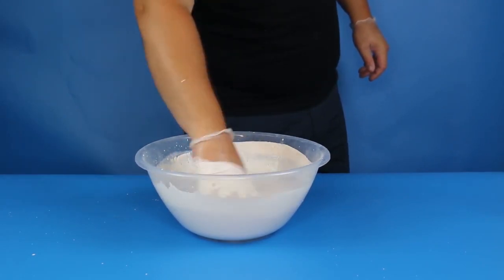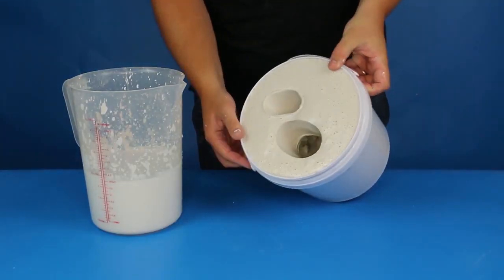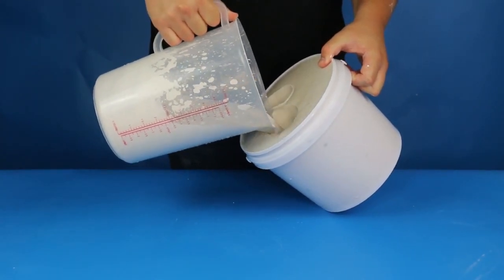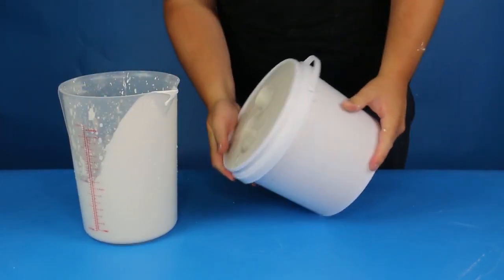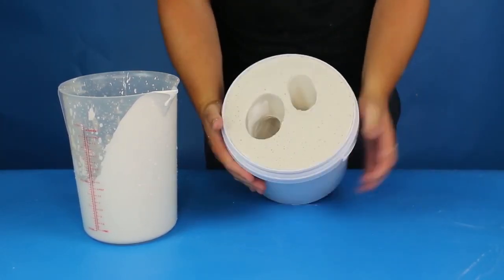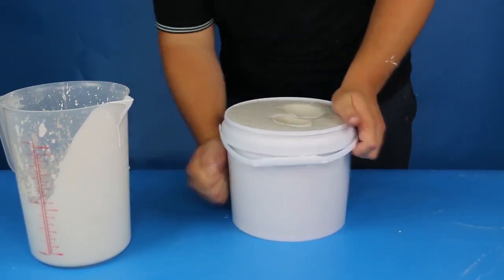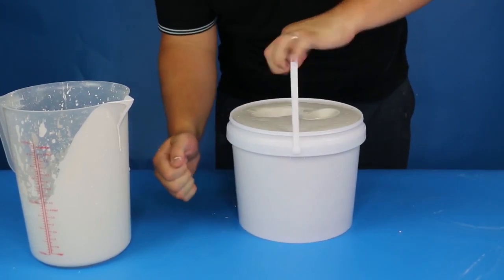Now we're going to start pouring the liquid stone into the mould using a very specific method. Grab your moulding bucket and tip it sideways at about a 45 degree angle — the steeper you can make the angle, the better. While it's tipped, slowly pour the stone mixture into the mould whilst also rotating the bucket in a circular motion, until the cavity is about 25% full. Rolling the bucket in this motion will help to reduce the likelihood of small air pockets becoming trapped and cutting off your fingertips, as we discussed earlier. Once it's about 25% full, grab the bucket by the sides and bang it lightly on the work surface, then give it a few taps all the way around the edge of the bucket to help remove those small air bubbles.